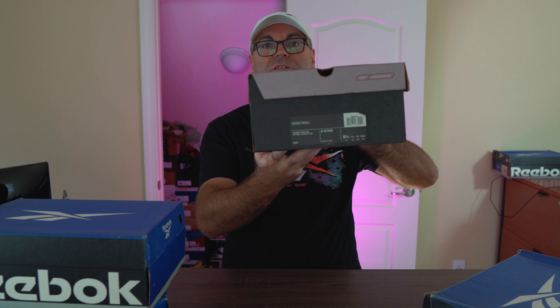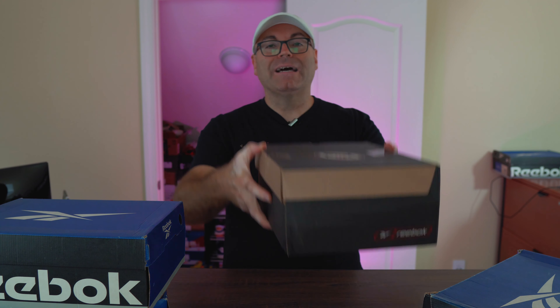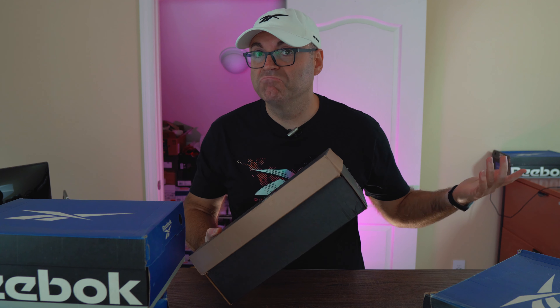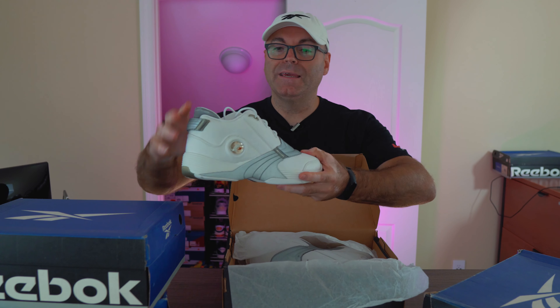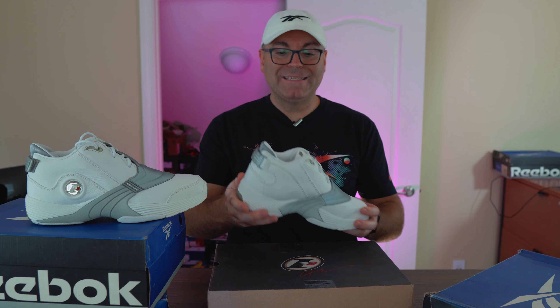The first one we're gonna talk about is this one — this is the Iverson box. Reebok original 2001 Answer 5, and this is the beautiful white, metallic silver, and Flash Red colorway — I don't know if it's Flying Red or Flash Red, something red. Let's check them out guys. Original paper and everything, and they look absolutely crispy, perfectly preserved.